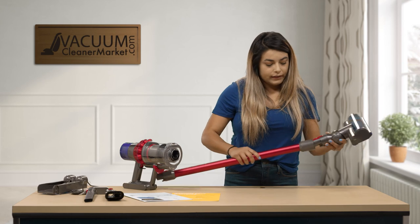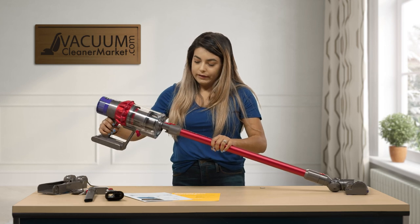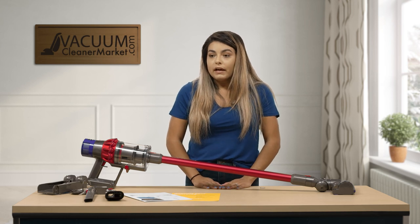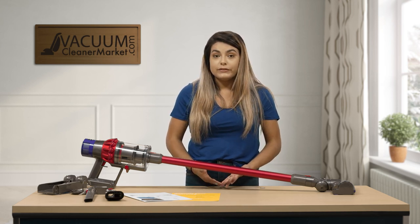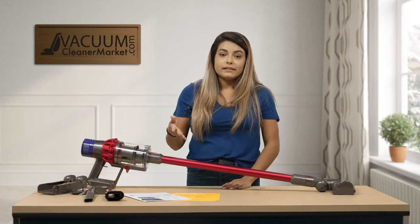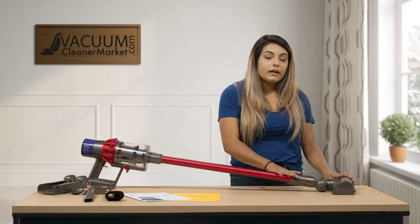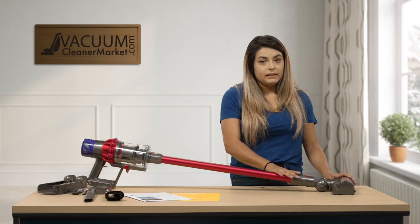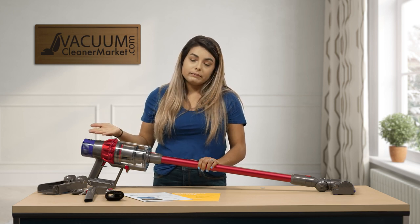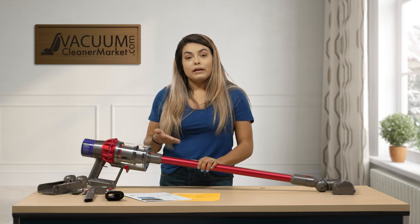You can then click it back onto your wand and click your wand back onto the body. For this model's runtime, you're looking at about 60 minutes. That is going to depend on what attachment you're using. If you're using your smaller attachments, you're going to get the full 60 minutes. If you're using your carpeting head, that may cut it in half — down to about 35 minutes, maybe even 15. It does depend on the suction power you're on. Of course, if you go to the maximum power, it's going to limit the amount of time you have to vacuum.